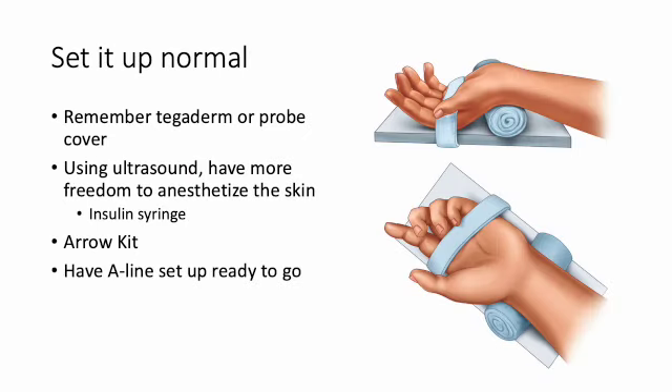The way you set this up is just like normal. You put the person — I usually tape their hand down to the side of the bed, maybe put a Curlix or a roll behind their wrist to prop it up. With ultrasound, you can actually use a little more anesthesia. I usually grab an insulin syringe with a tiny needle and drop a little bit of lidocaine and inject it. You don't have to worry about infiltrating through the skin because you're not palpating and won't lose that arterial pulsation. You can anesthetize the whole area of the wrist since you're using ultrasound to guide it.